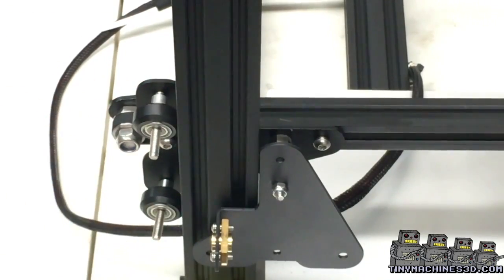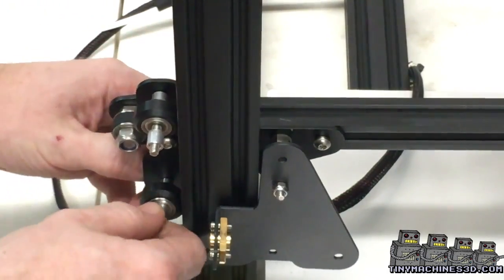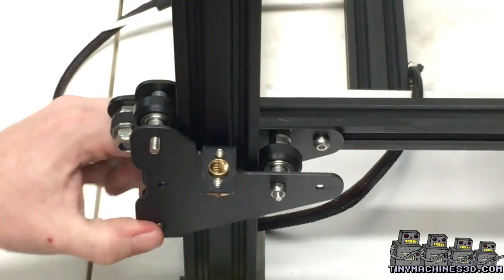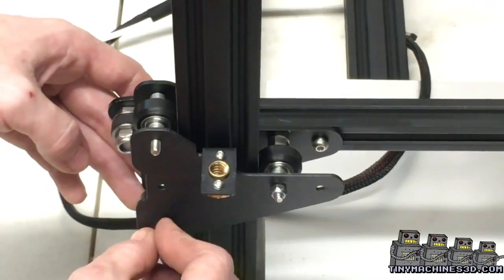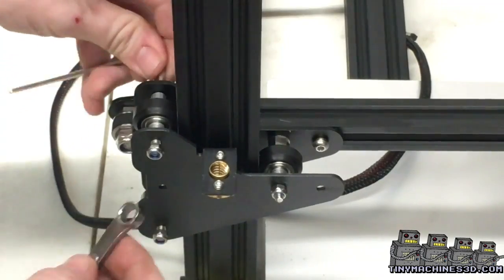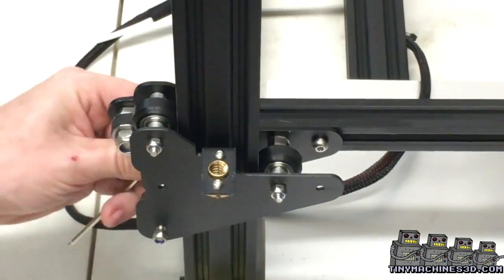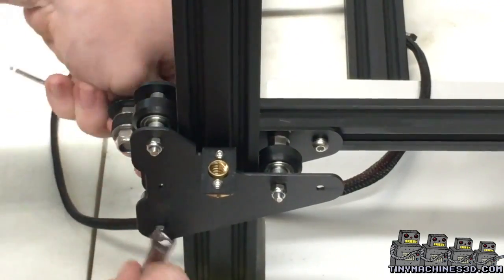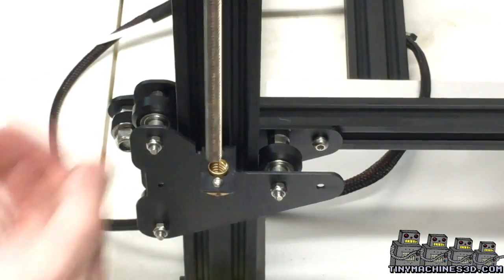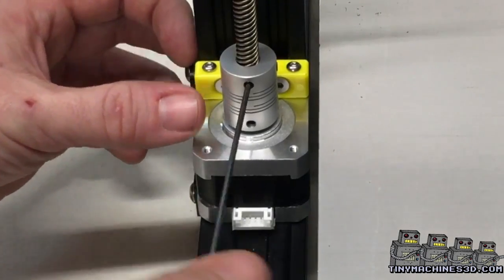Pull the screws back just enough so you can swivel the bracket around and get those screws through it. Take the lead screw and insert it through the top and feed it down to the brass nut in the new bracket. It should thread down into the coupler. Make sure it's fully seated and tighten the set screw.